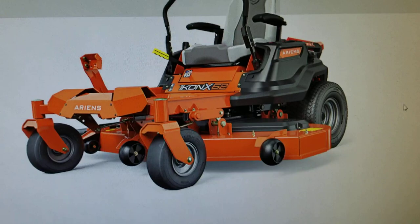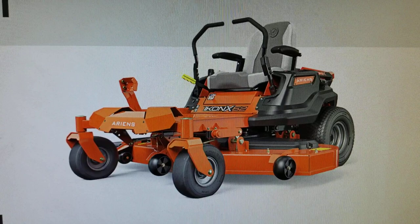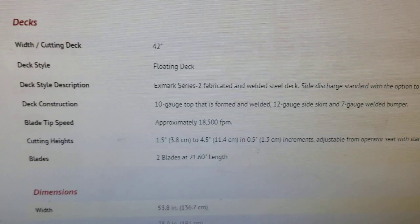Some other key features: the transmissions on these machines are identical — both use Hydro-Gear transmissions, which are a good, reliable transmission. One area where we do see a spec from the Exmark that appears higher is in the deck thickness. It is a 10-gauge deck on the Exmark, while on the Ariens it is an 11-gauge.